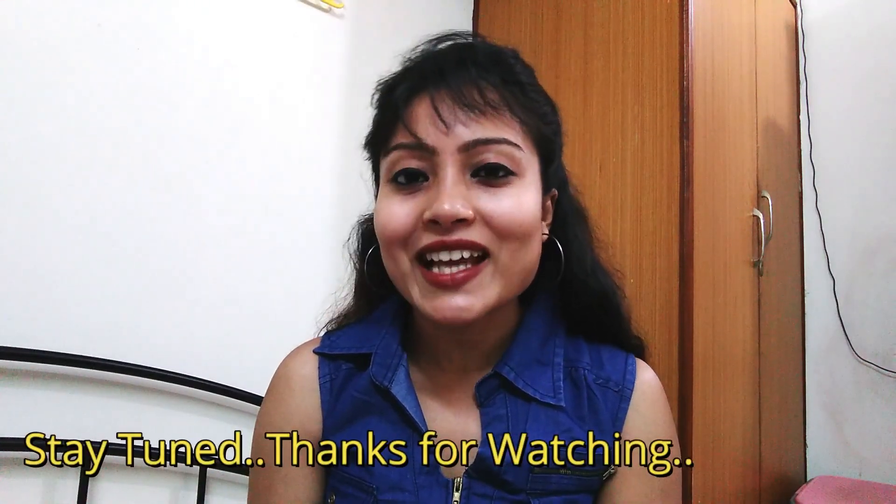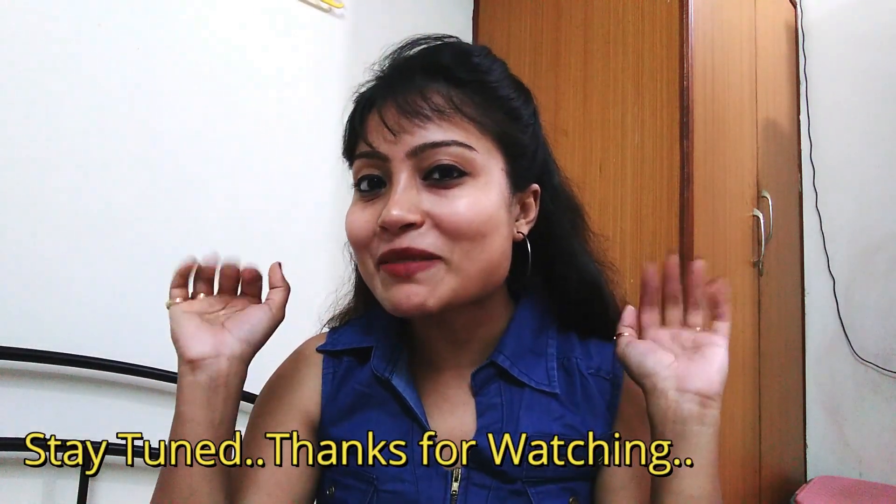I hope my video will be helpful for you guys. Please comment in my comment box about how helpful it was. If you like this video, please share it with your friends and relatives. If you are visiting for the first time, subscribe to my channel. See you in the next vlog — bye bye, take care.